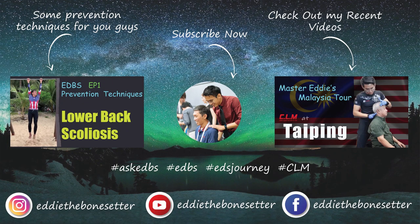I'm Eddie The Bone Setter — see you guys soon. Bye-bye.